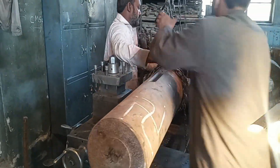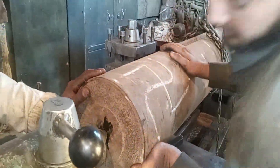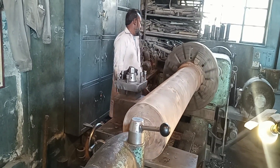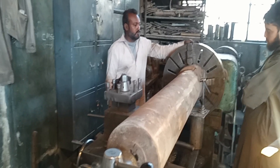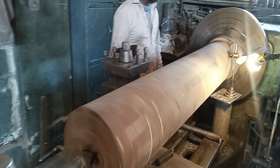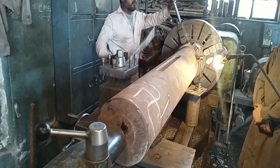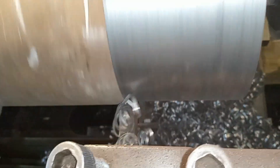Now they are fixing the main shaft — it is very heavy. They are clamping it with the help of a crane, and the tailstock is brought in front of the shaft. The operator is checking whether the shaft is straight or not with the help of the needle block. It is now almost straight and clamped.